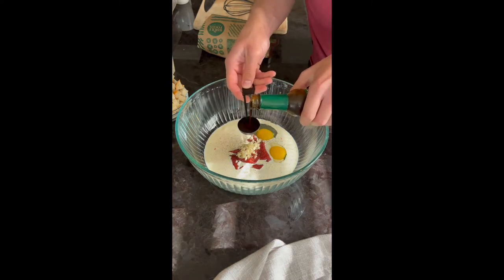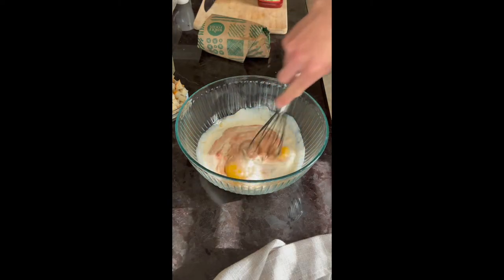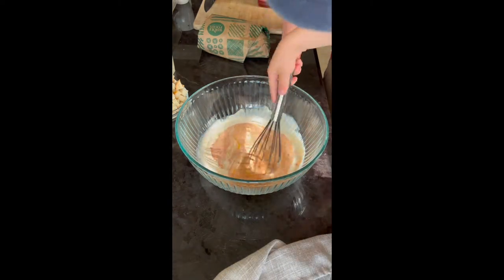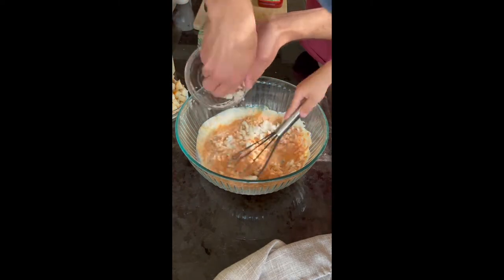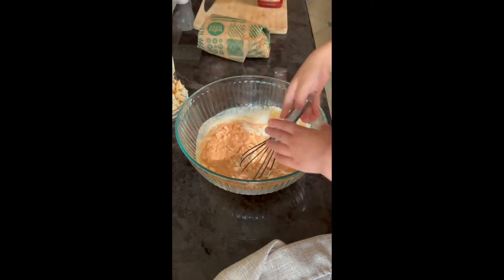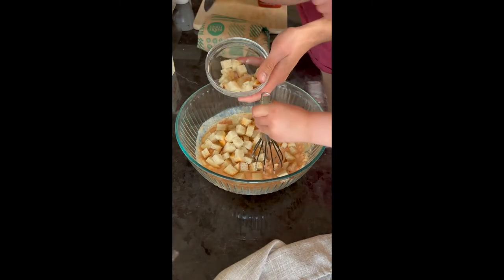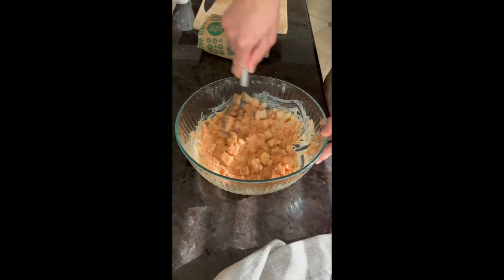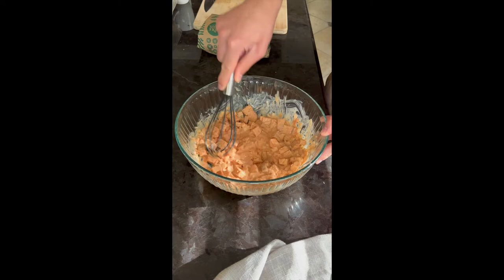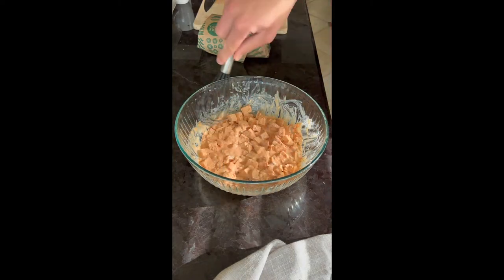Whisk all that together until combined and then it's time to add in the ground beef mixture. It's all going to get super juicy as it cooks, which is why you're using the cast iron skillet — a lot of juices are going to come out, but instead of losing them to the smoker, it's going to be cooking in its own juices. So tasty.